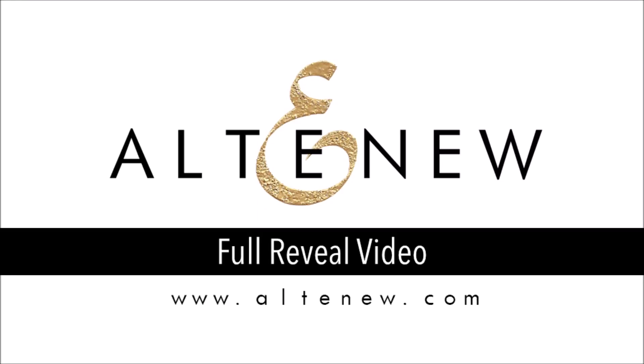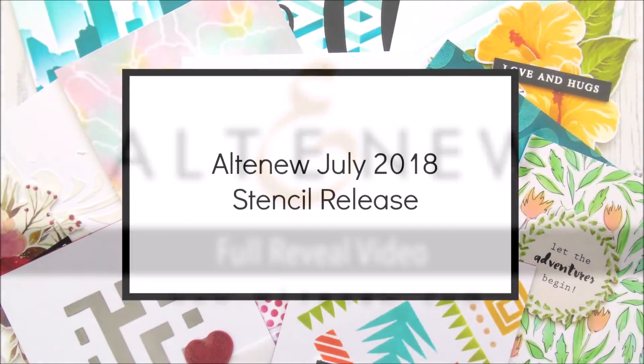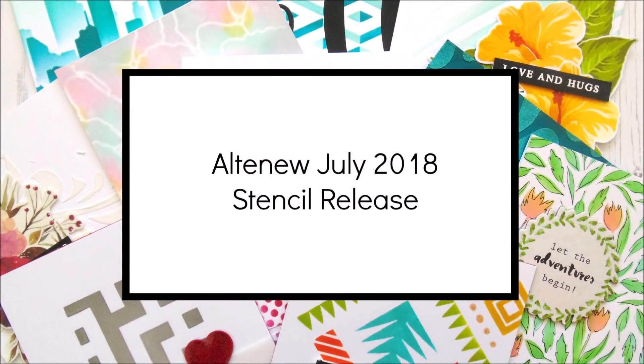Hello there everyone and welcome to another full reveal video. This time I'll be looking through the July 2018 stencil release from Altenew.